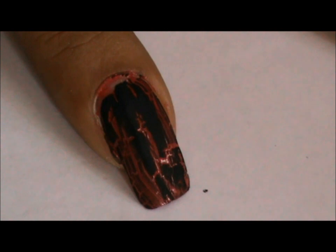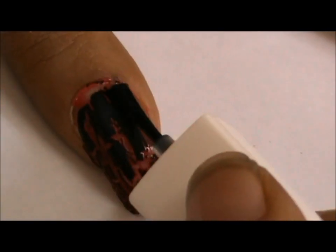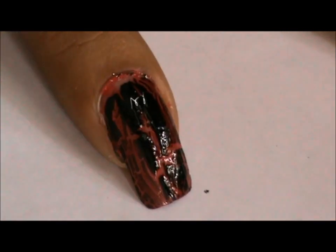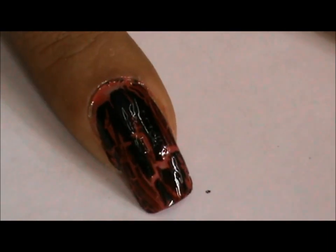After the crackle nail polish has been applied and you are sufficiently satisfied that it has dried, apply a top coat to see the design better. It will also give you a shine because crackle nail polish lacks a bit of luster. And that's it, you are done.